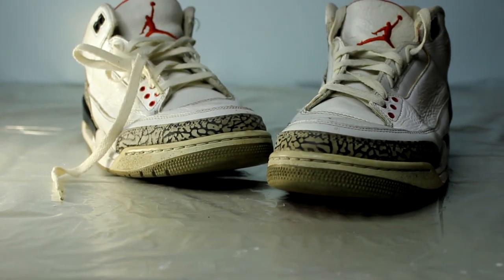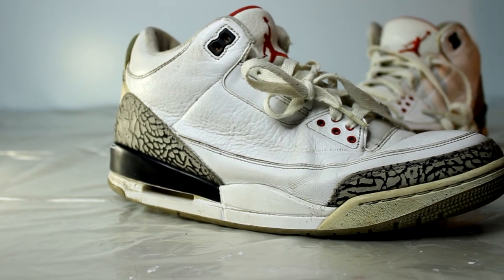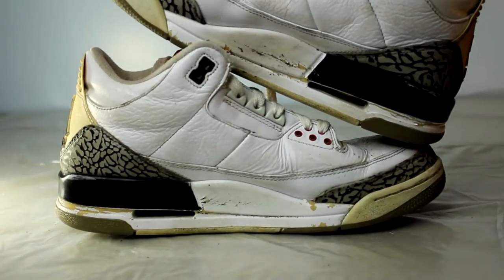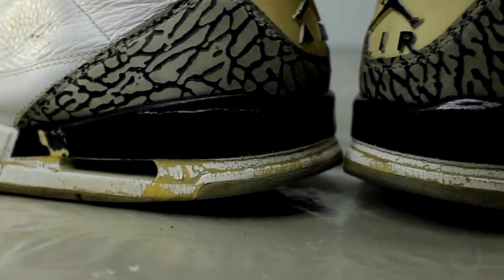Yo, what's going on guys? Ryan from the Sneaker Station and today we're gonna restore a pair of white cement threes from 2011. Although the camera doesn't really show it too well, some things we need to do is give them a deep clean, a degrease, a repaint, and un-yellow the toe caps.